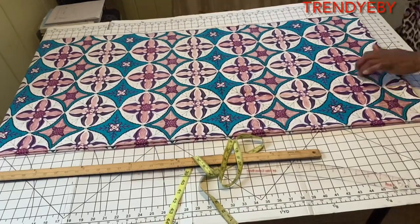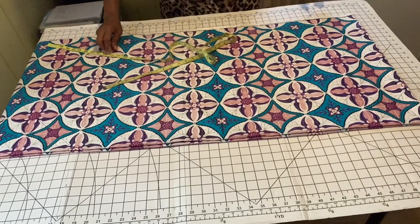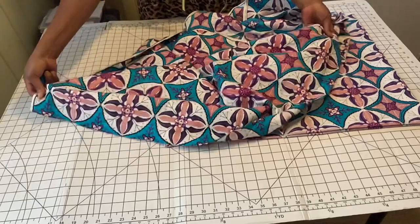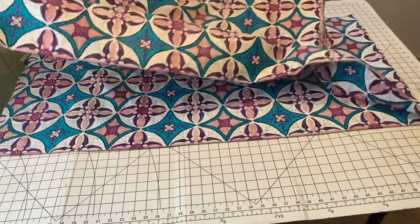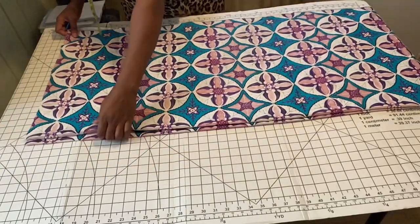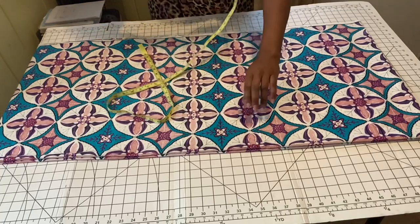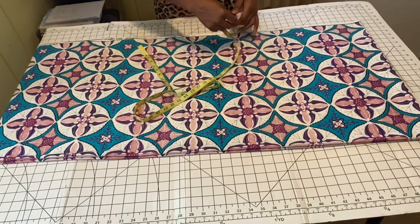So let's get into the tutorial. I'm using three yards of fabric. The first thing you're going to do is fold your fabric horizontally so you can get the length you're working with. I'm working with an ankara fabric — the length is usually 45 inches. I folded mine horizontally and the length I'm working with is 50 inches. After folding it horizontally, I fold it again into two. The top folded portion is the shoulder line, which is not going to be joined. Then you decide where you want your sleeve to end and measure from the mid back all the way to the arm.